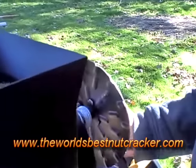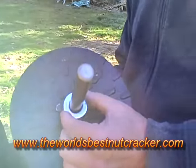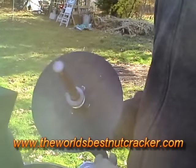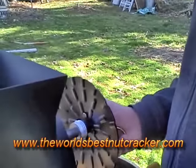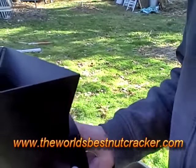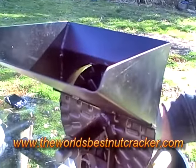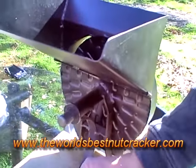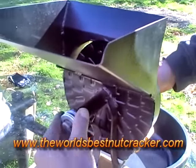Take off the crank and take a few washers off to make the space a little smaller. You just have to kind of play around with it to make sure the different size nuts will fit in the gap where the cracker is going to be cranked.